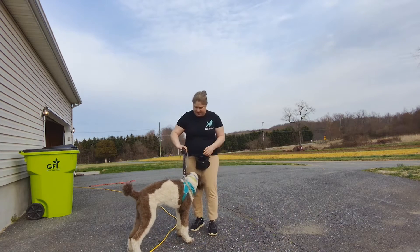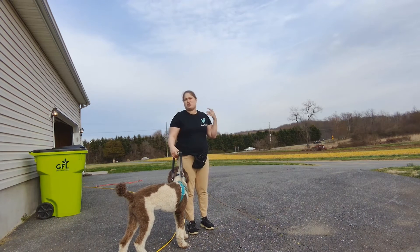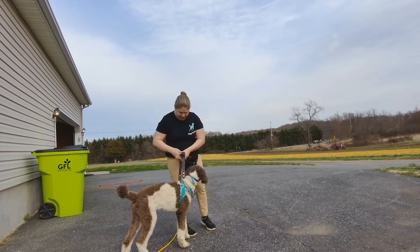So this is a training handle that we have on him here. Basically, we're just getting him used to it, getting him used to walking with it, kind of just desensitizing him to the experience.